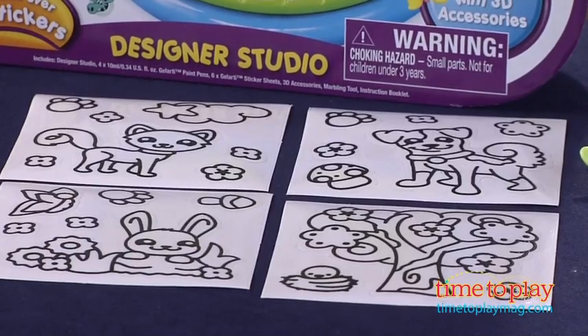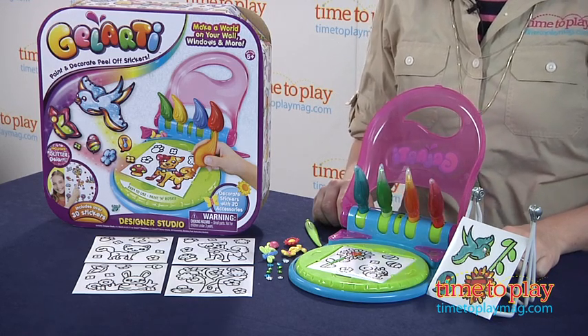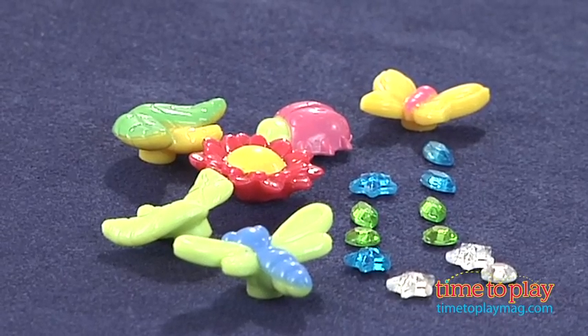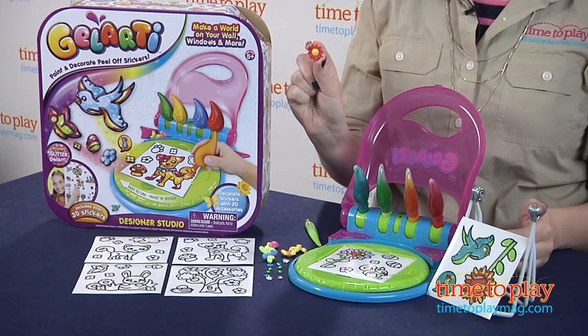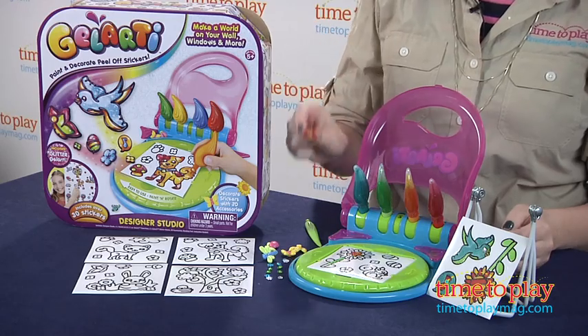This does come with instructions to show you the basics of how to design the stickers, as well as some really cool effects that you can do. What's also neat is it comes with some 3D accessories that you can put right onto the stickers. So not only are you using the gel pens to get a really cool looking texture, but you're also getting 3D sticker effects with these accessories.